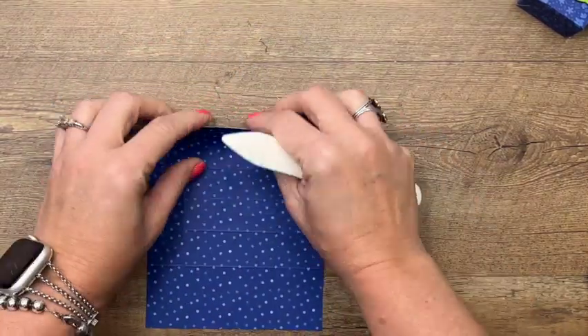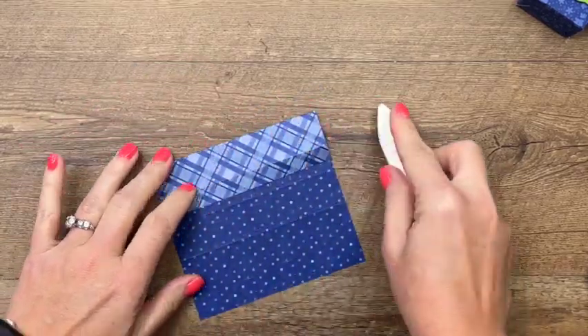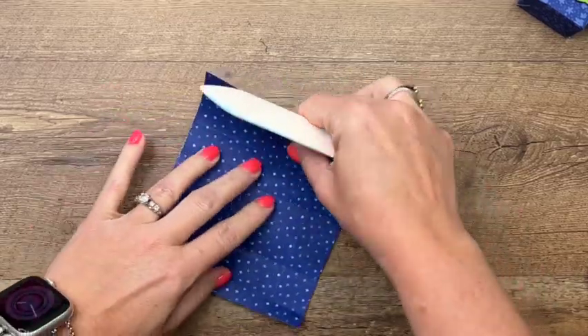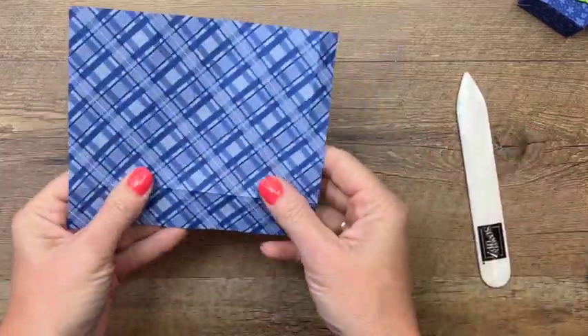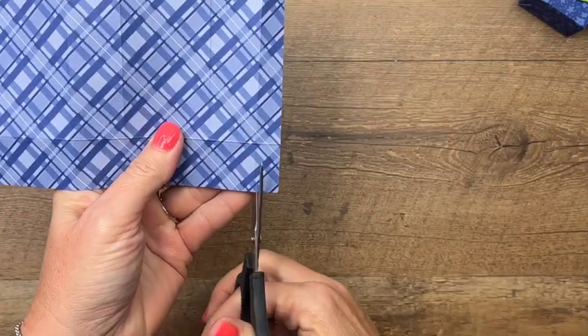I don't know which side I like best — I think it's the plaid because I love plaid, but that deep rich Starry Sky color on the polka dot is really beautiful too. You'll have four choices because there are two different prints in the pack, so use whichever one you like.